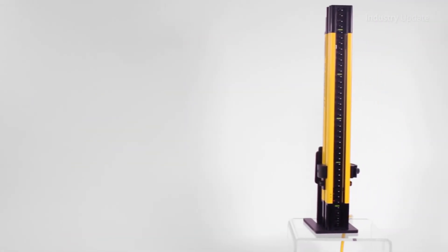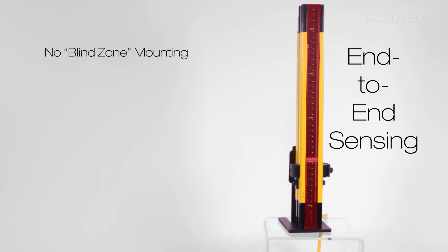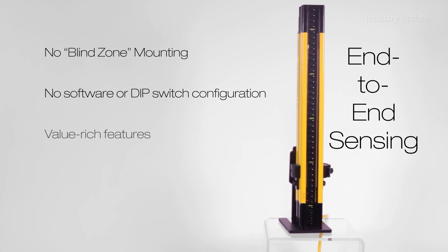The Easy Screen LS has an end-to-end sensing design that eliminates detection blind zones when mounted on top of machine work surfaces and between cascaded segments.